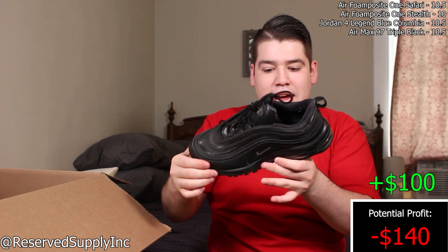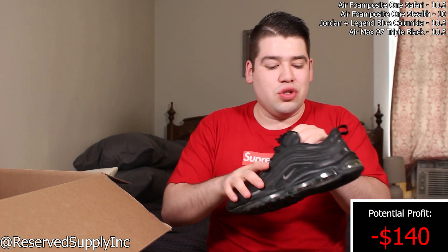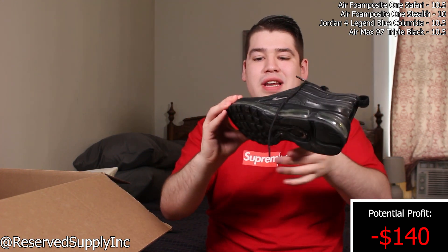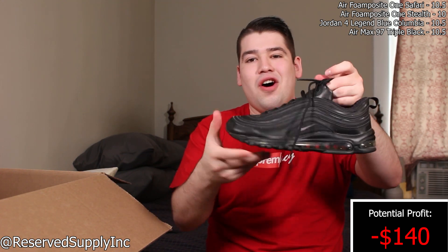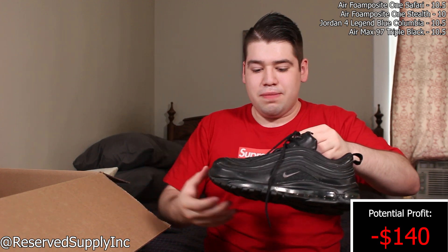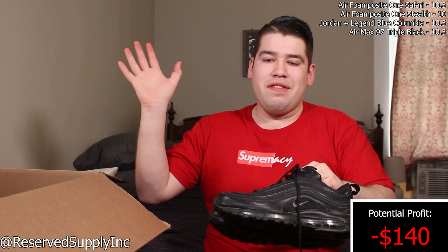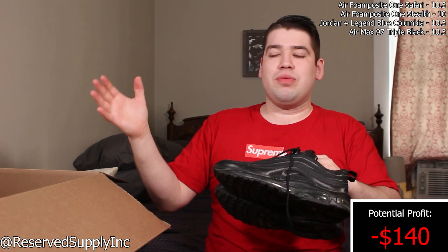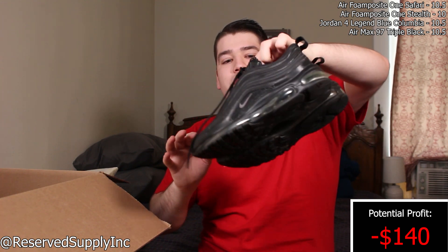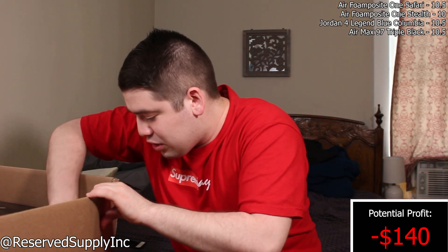There's one more pair without a box — an Air Max 97 in an all-black colorway. These are definitely some beaters, but all-black colorways always do really well. These are another size 10.5. Not much to say — just an all-black shoe. Overall I see a fairly decent profit. I like to put the market value and sometimes charge a lot less on my Instagram depending on the shoe, so if you guys are interested let me know.